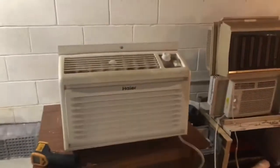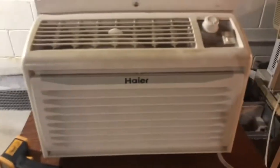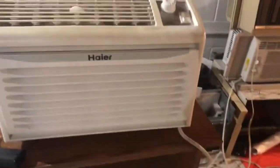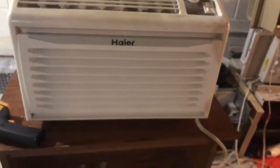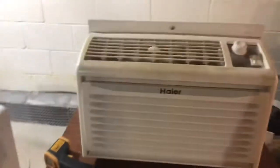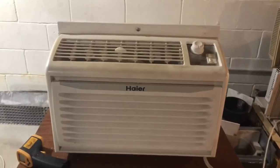Definitely a motor problem — or it's just overcharged — but other than that it works good. When it's like 80 plus out, this thing's gonna do a good job. Other than this thing having a slight issue, it's a pretty good unit. Anyway, I hope you guys enjoyed this video. Like, comment, and subscribe, and I'll see you guys in the next one.